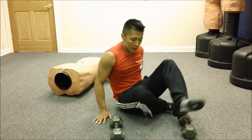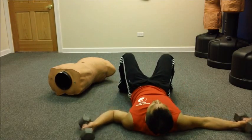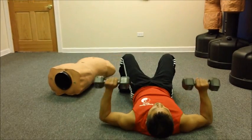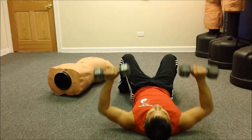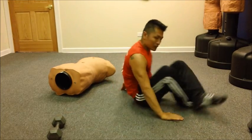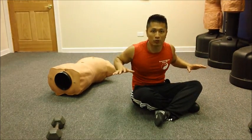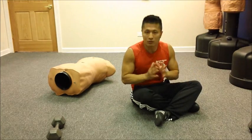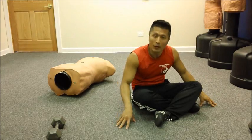One way is to lay back on the floor and use dumbbells and just press up. You can do butterflies and you can press up. I have been doing that, but the floor has restriction because you can't go full range of motion. So this is a way that you can go full range of motion if you don't have a bench press.